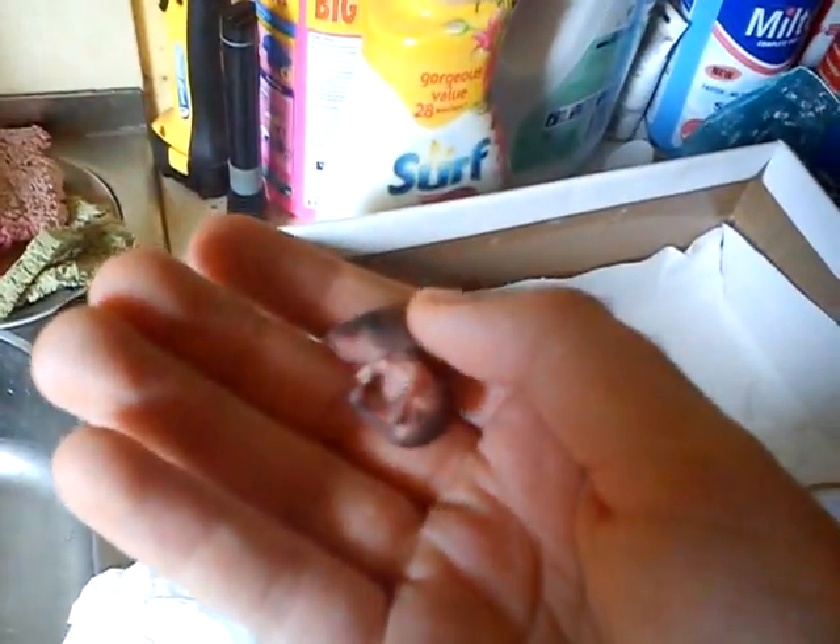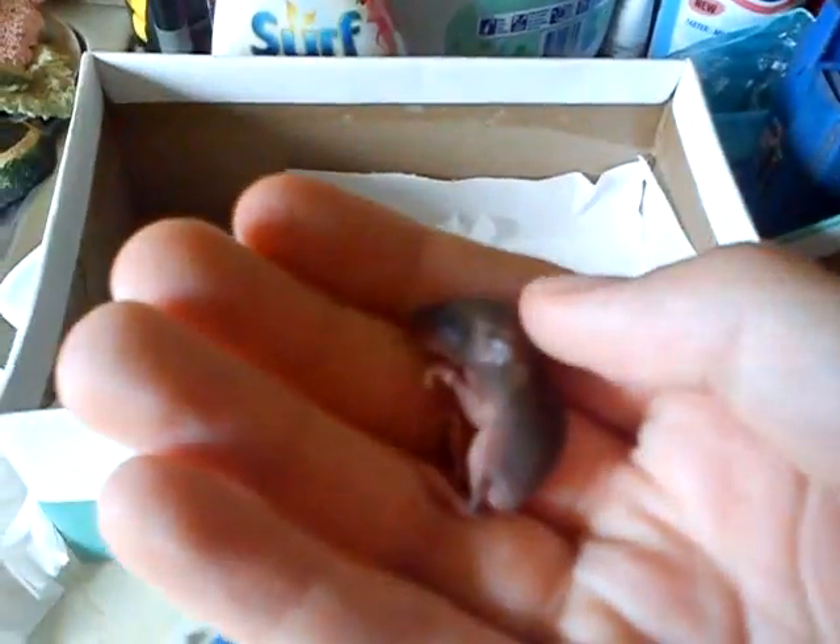He's really soft, really small as you can see in my hand, hasn't even opened his eyes. And I'm just going to show you what I'm doing to look after him.